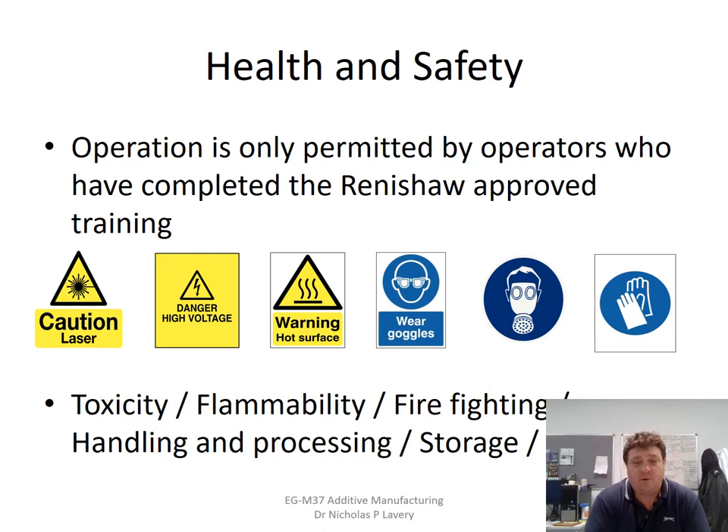One of the important things about working with powder is health and safety. The machines have very specialist operators trained by Renishaw themselves. There's a high-power laser, so you must not operate it with the door open. It's high voltage, surfaces get hot, we're melting metals, and there is a base plate warming system that goes to 200 degrees. The powder itself can be highly carcinogenic; there is the potential of nanoparticles, you have to wear goggles, and there are respiratory and carcinogenic problems from dealing with powders. It's a potentially lethal environment unless done properly, and we have well-developed health and safety procedures for our machines.